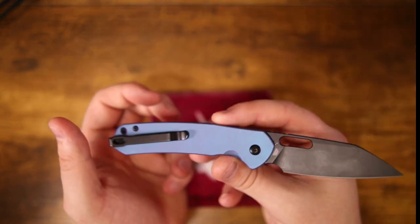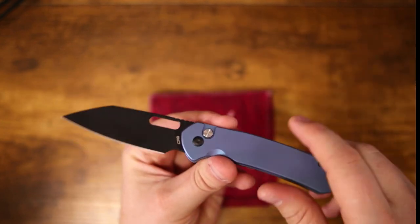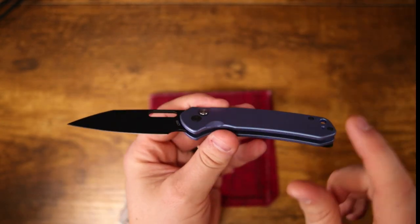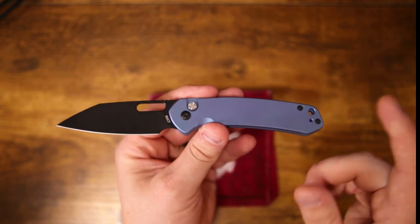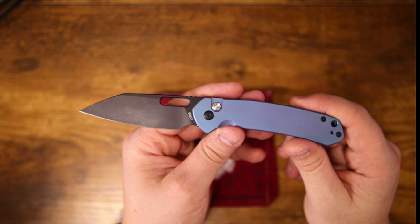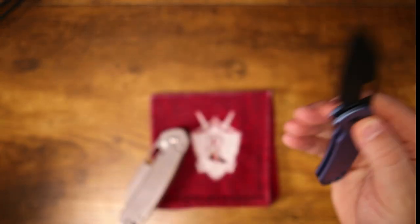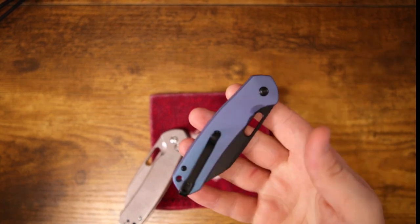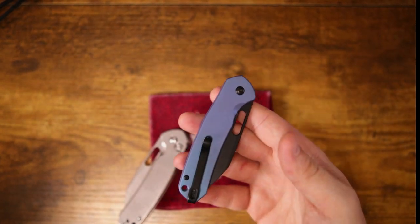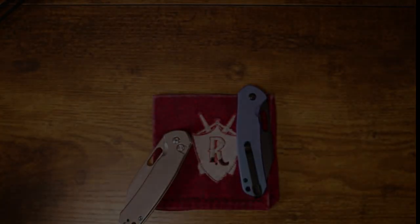I'm interested to hear what you guys think. Are you interested in upgrading your Pyrite? Maybe just the handle scales, maybe you want one with wood inlays, maybe you want one with fat carbon fiber inlays — let me know in the comment section down below. And if you're interested in watching more content on some really good button lock knives, make sure you click on the video that pops up next.